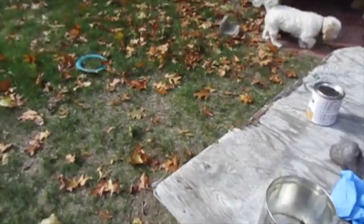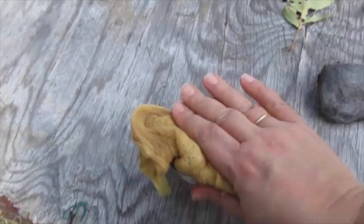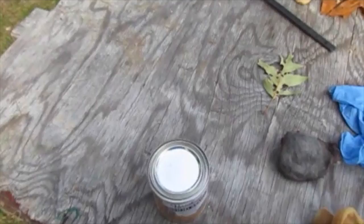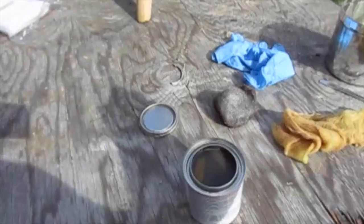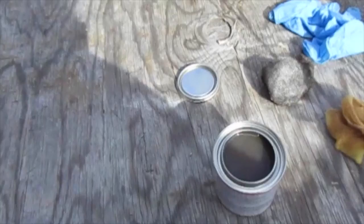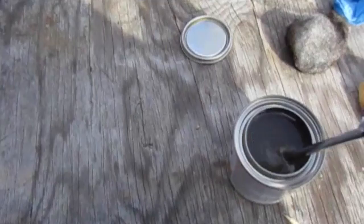Let me wipe any dust off the top of this can of stain and pry this lid open without throwing a screwdriver through my hand. One thing I want to point out about staining: never ever shake up the can of stain. You stir it if you need to mix it at all, and it's probably a good idea to stir it. I'm just going to use my screwdriver and give this a light little stir.